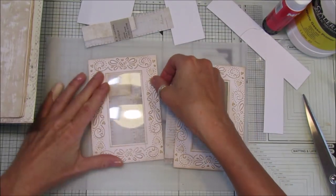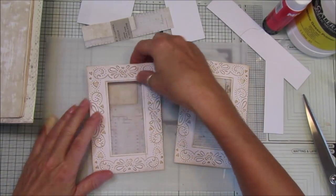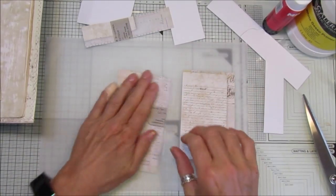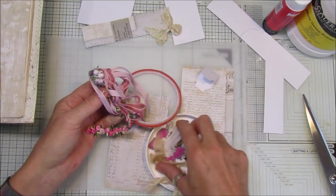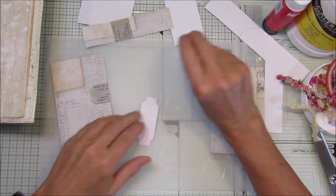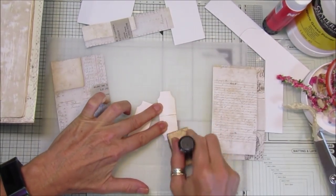I hope this acetate is not shining too much. So now we need to decorate these. I'm going to ink up the little top tab pieces — just pop a little bit of ink over the top.